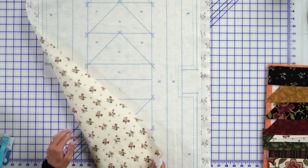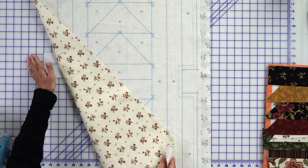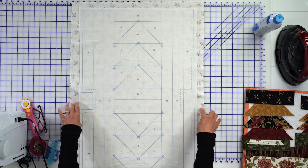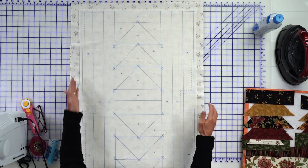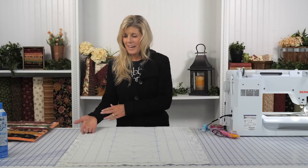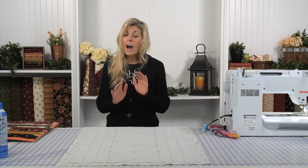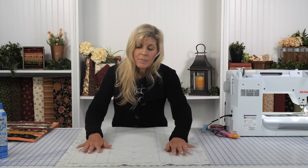We went ahead, placed our backing right side down, and I put the basting spray on the back of the batting — not on the backing side — because I don't want tackiness out on the outside; it's very sticky and can stick to me. So spray the back of the batting and then lay it as smooth as you can on top of your backing.